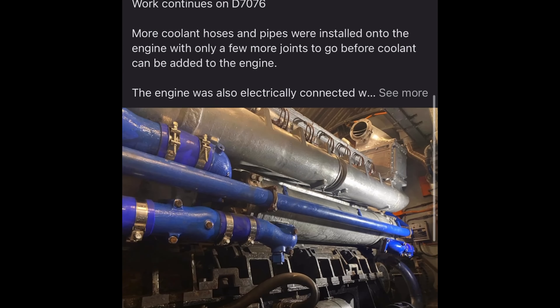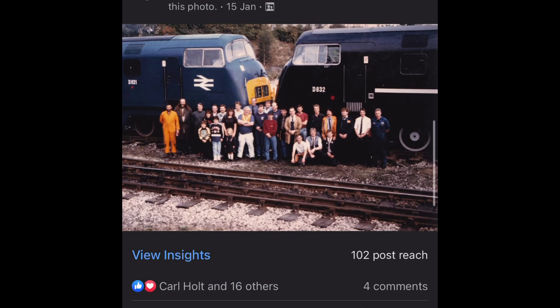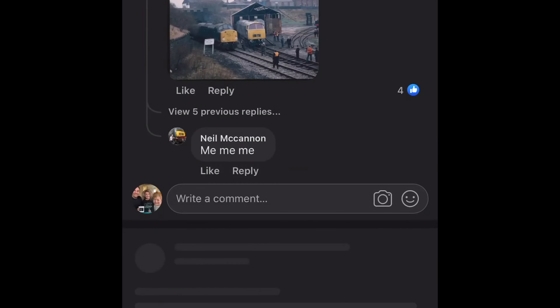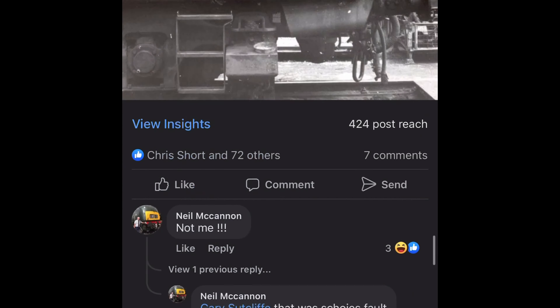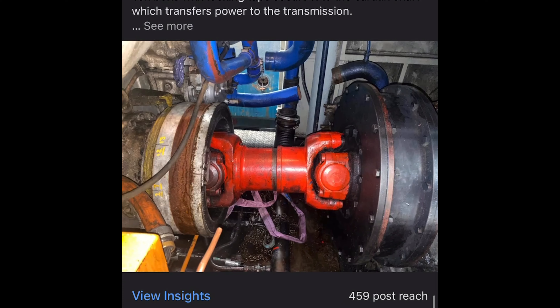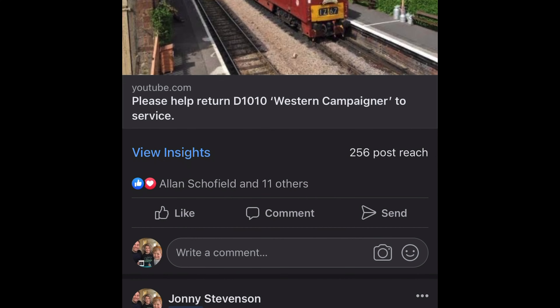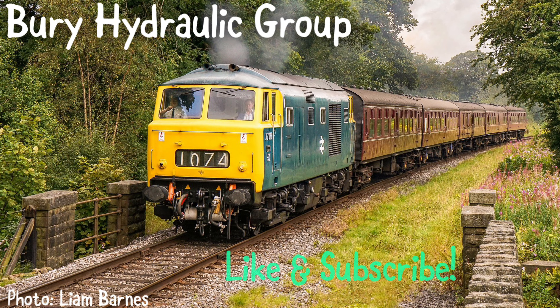Make sure you pop over to the Bury Hydraulic Group Facebook page where regular updates are posted, including photos of the locos and photos of the fleet during their heyday in service with BR. Make sure you join as this is where I'll be announcing updates such as starting and running the locomotive. Thank you very much for watching and please remember to like and subscribe. We are getting very close to getting the locomotive back into service, and we look forward to seeing you all at the East Lancs Railway for its first run since 2017. Thank you very much and see you next time.